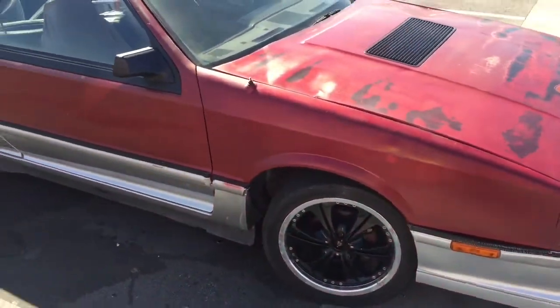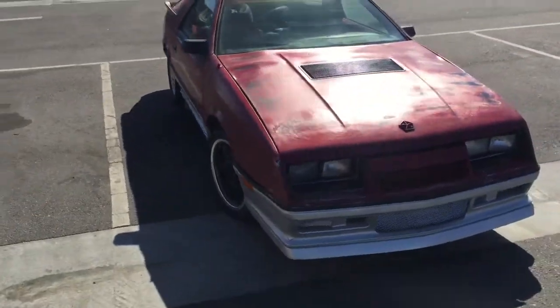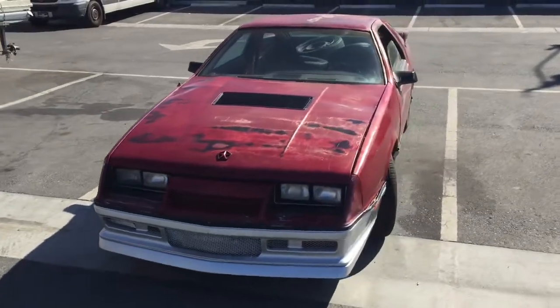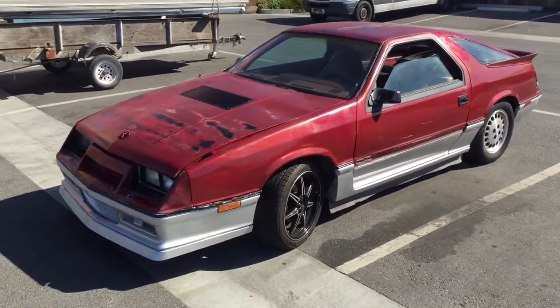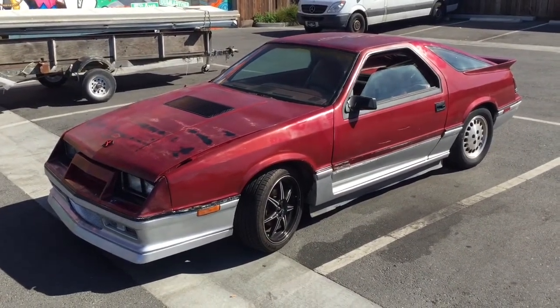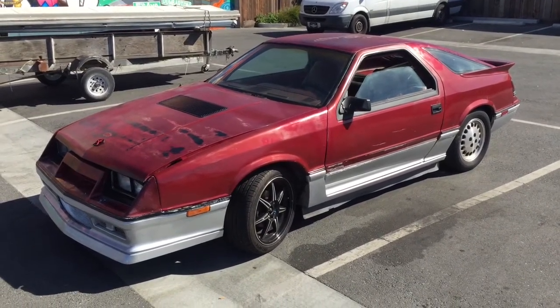Hey YouTube, I've got a 1984 Dodge Daytona Turbo Z, still running. It has a few problems. If you're looking at it right now, let's go through the points of restoration. Obviously it's a keeper, something you'll want to keep running and try to get into shape.